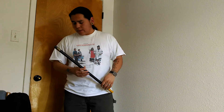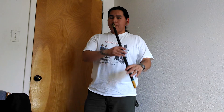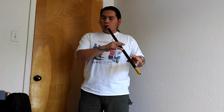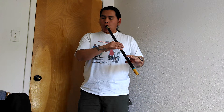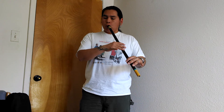I want to show you my flutes that I just made recently. This one here is the PVC, and it does have about a 5/8 inch bore. I wanted to use the technique that they use on an Egyptian ney, and that's how that technique is.